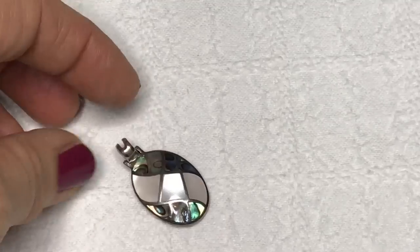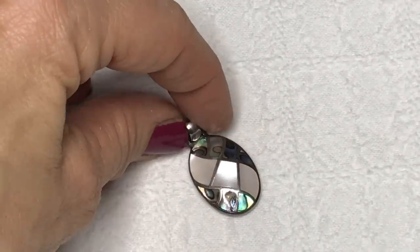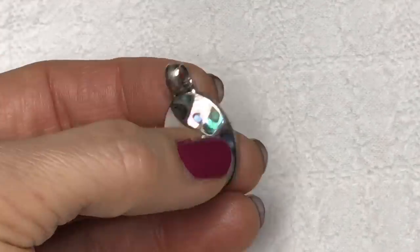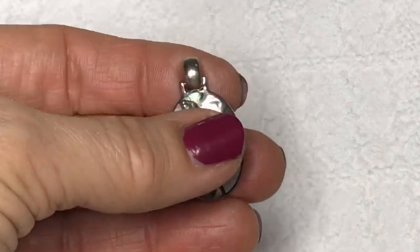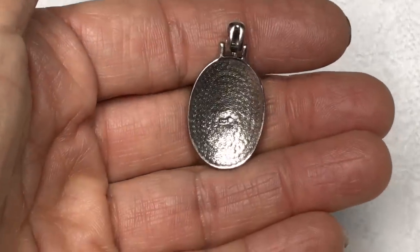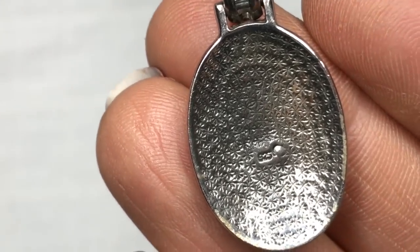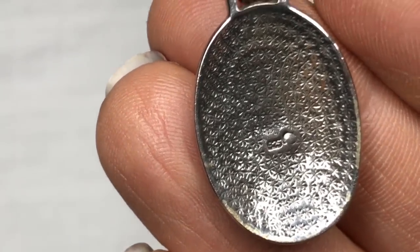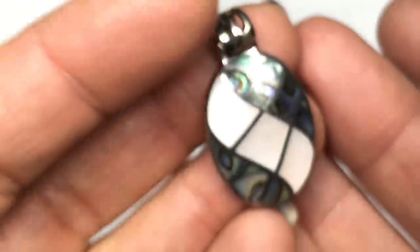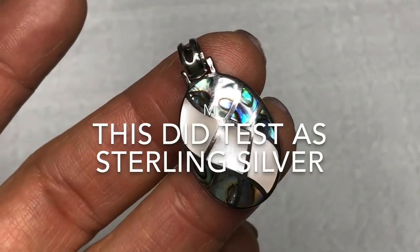I just pulled this beautiful pendant out of the pile. There is white mother of pearl inlay and some iridescent mother of pearl as well. This feels very nice, very high quality. And it looks like there is a mark — that is stamped with 925. I'm certain this is 925 but I will definitely test it, and I will put on the screen whether or not it is indeed 925. That's lovely.